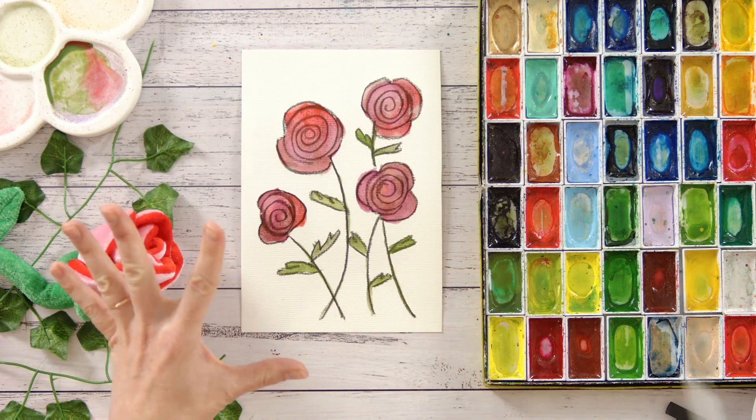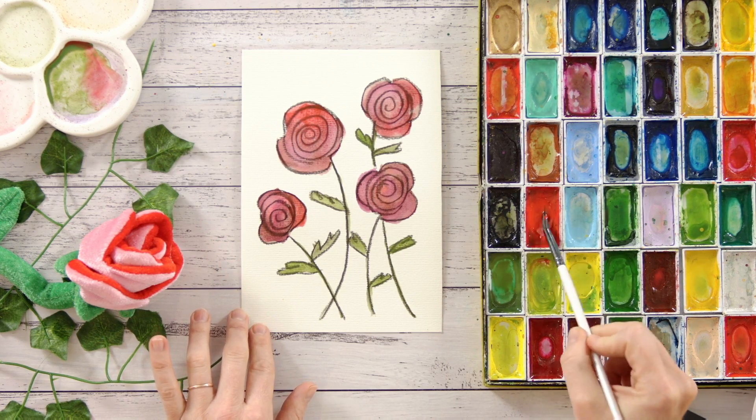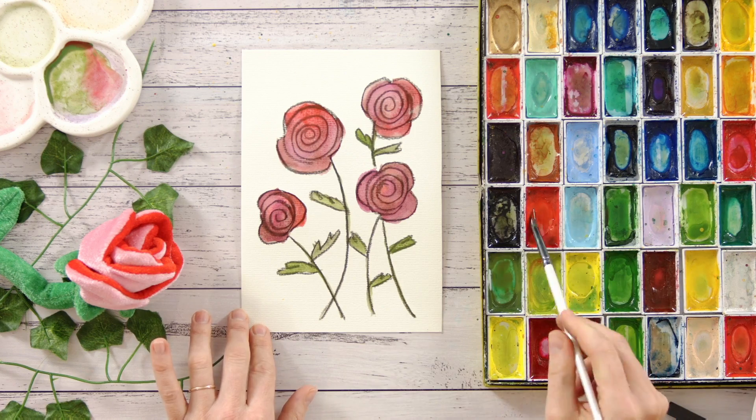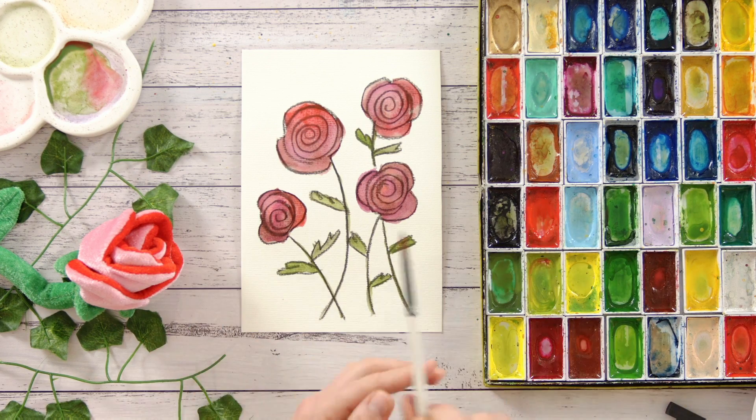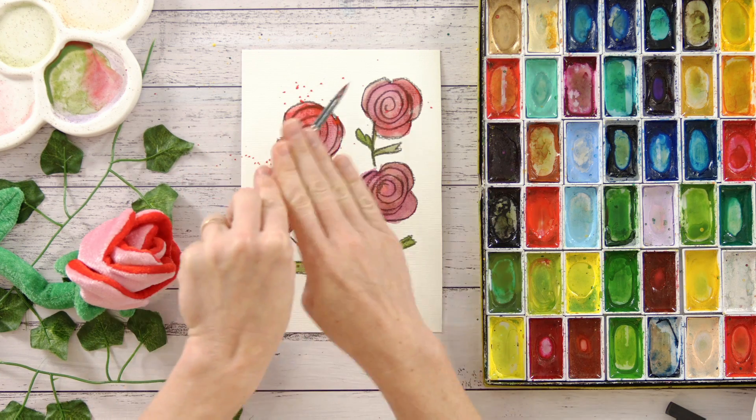Lastly, let's add a little bit of splatting just to finish our picture up. I'm going to go back to my beautiful red for this one. So just adding enough water and enough paint so you can just lightly tap on top of your brush to add a little bit of splatting on the top.